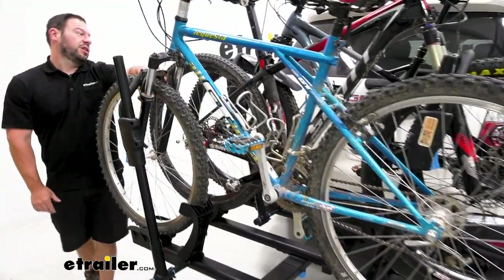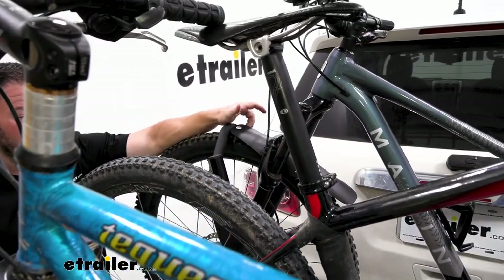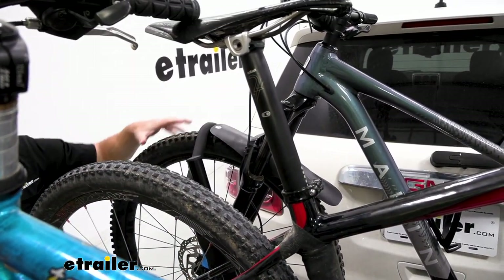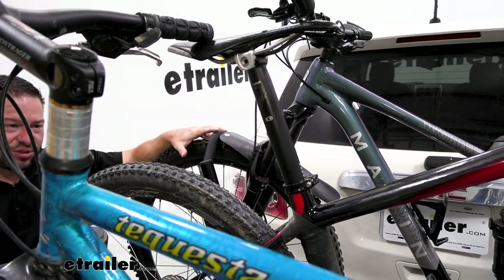Also, looking at the wheel cradles, you can use it with the softer fenders — this one's more of a mud guard anyway. It's not recommended to use on the hard fenders that come out more on an e-bike style. You don't want to damage those at all either.